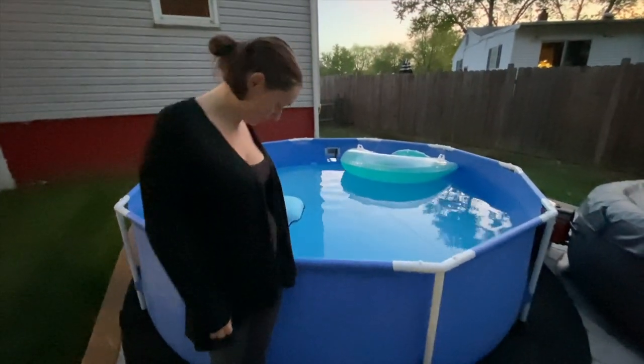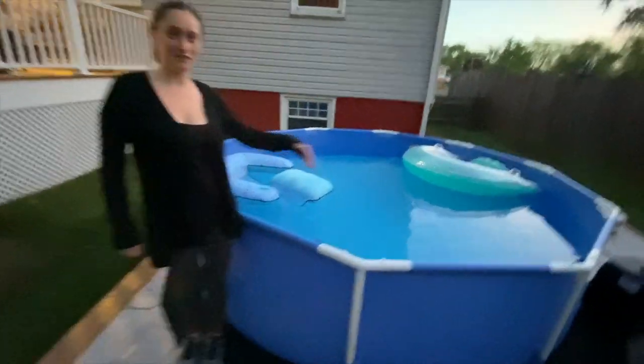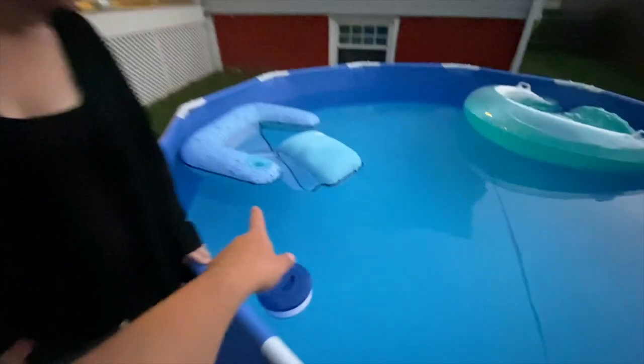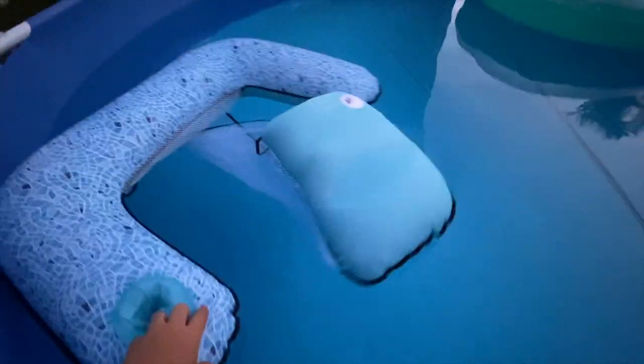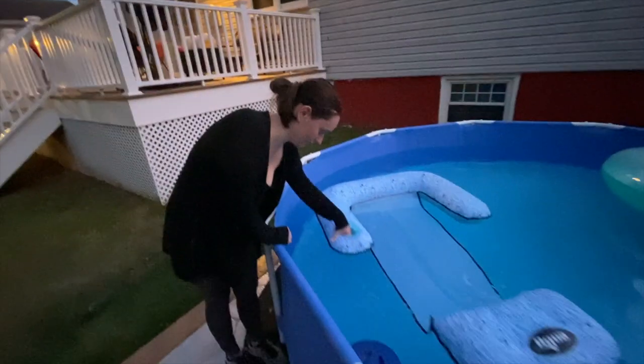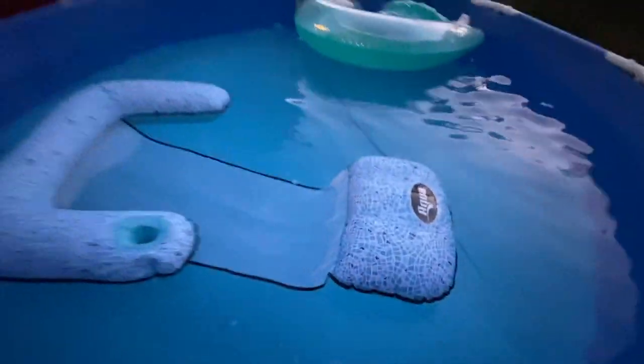I think this pool is going to work for us. It's pretty high — goes up to my hip. That's a pretty good size. You're going to get yourself an adult drink and hang out in one of those little floaters. My wife joins and gets herself a little hammock float — one for her, one for me. While I'm at work, she's going to be chilling in the pool with the baby.